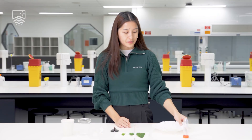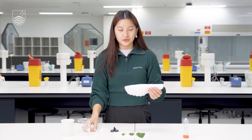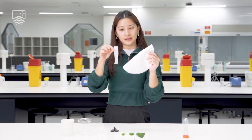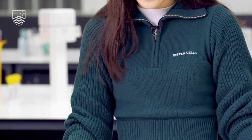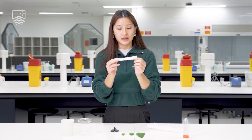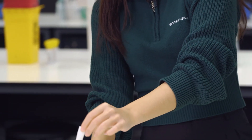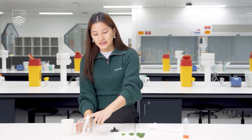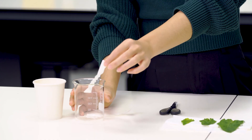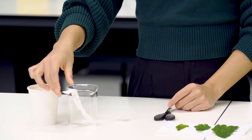The first step is to take your filter paper and cut a small rectangular strip using the scissors. Any strip that will fit into the jar you're using should be perfect. Make sure it's a little bit longer than the height of your jar so that you can fold it over to secure it later on in the experiment.